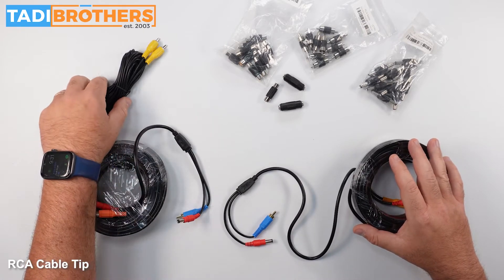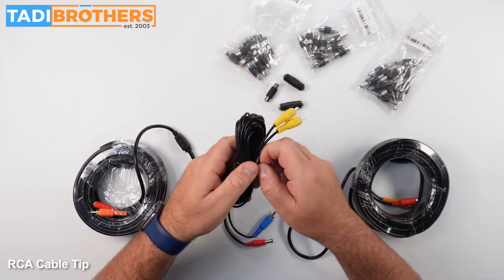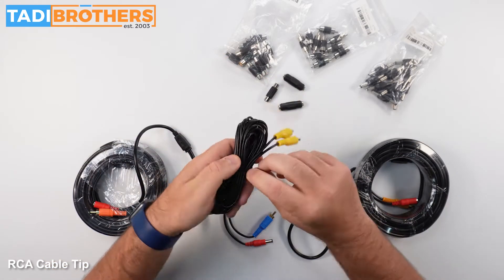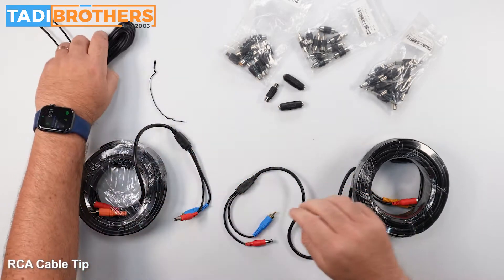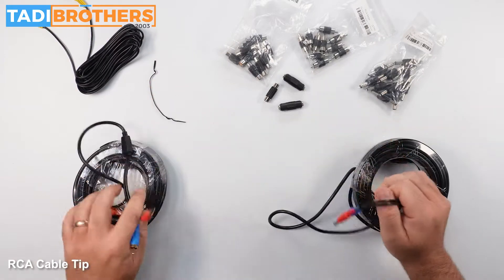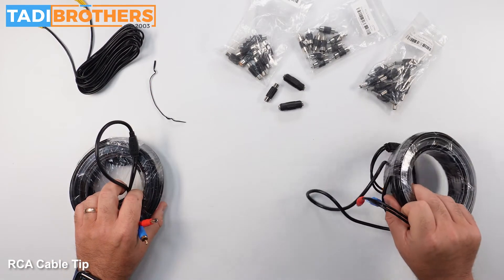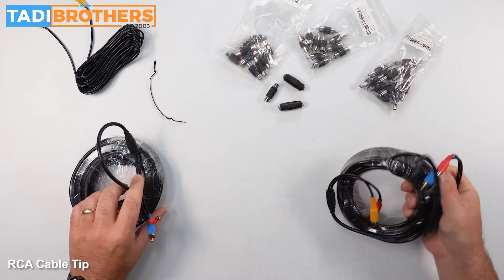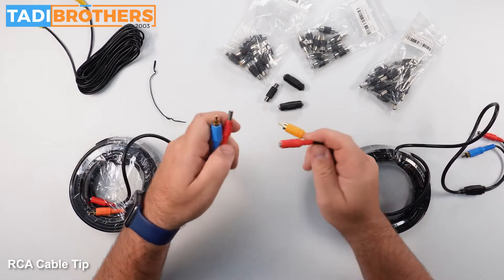For some customers when they get a fifth wheel system and they're just getting our regular RCA cables, they might have some difficulty connecting the two cables. So here I have two cables — imagine this one is coming from the truck and this one is getting threaded through the trailer, and then they're connecting the wires like this.